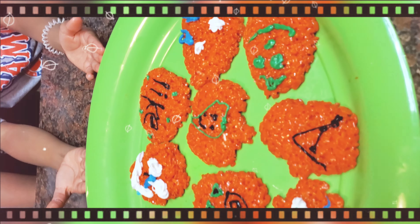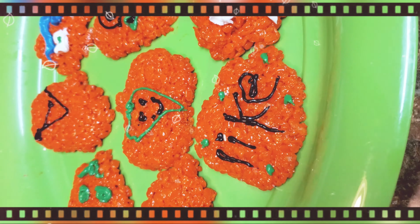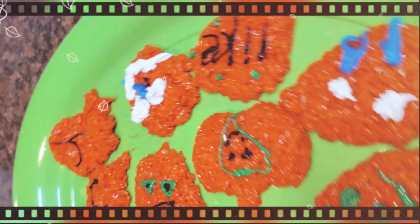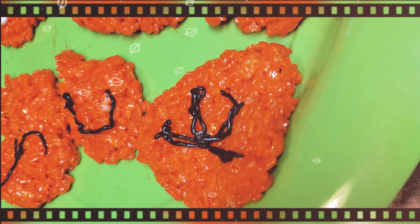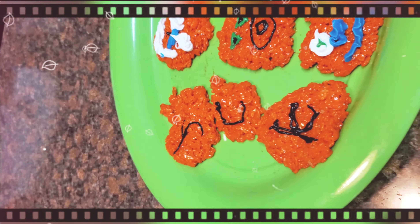Alright y'all, so here is the final final. Hit that like button. Y'all see? We have a J for Jaden, a C for Crystal, a K for Kevin, an A for Shia. Yay y'all — turned out really good!